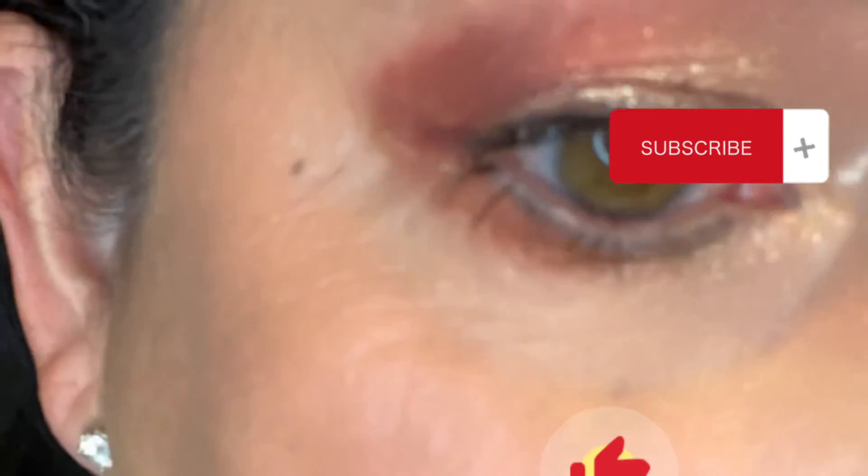Please tell me in the comments what you think — what are your suggestions? Do you like this look? Would you do it? Have you done it? Thank you for watching.